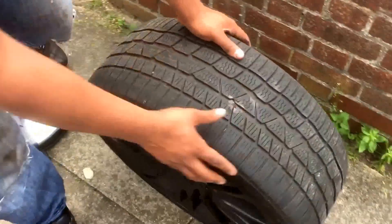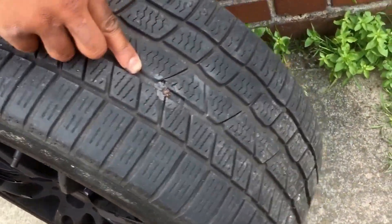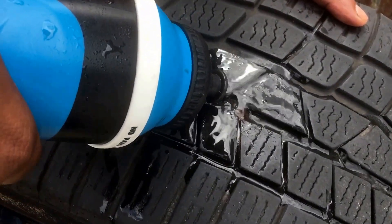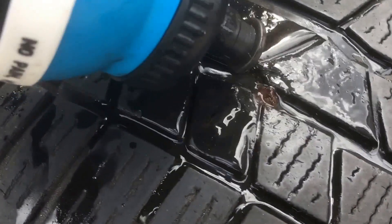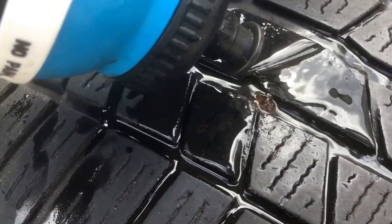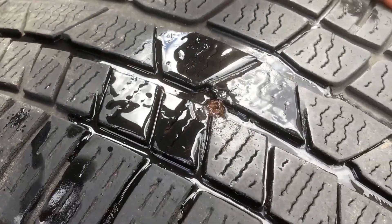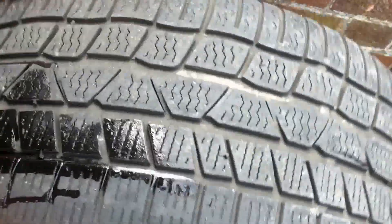Here's the repair we've done — I'm going to use a little bit of water, just pour it over there. What we're looking for is any air bubbles coming around the repair area. So far I can't see any. I can't see any air bubbles, so I'm happy with that.